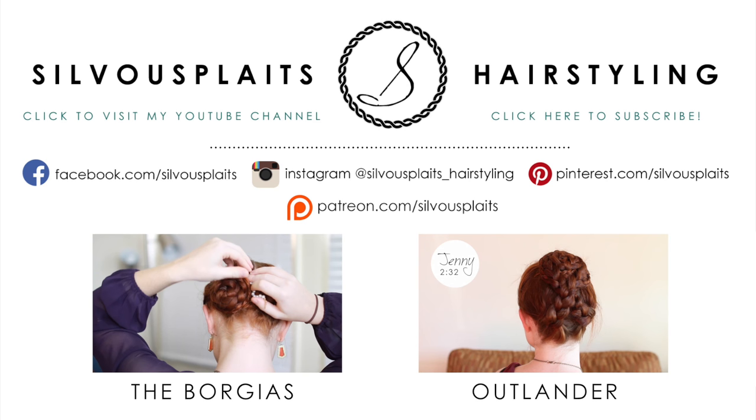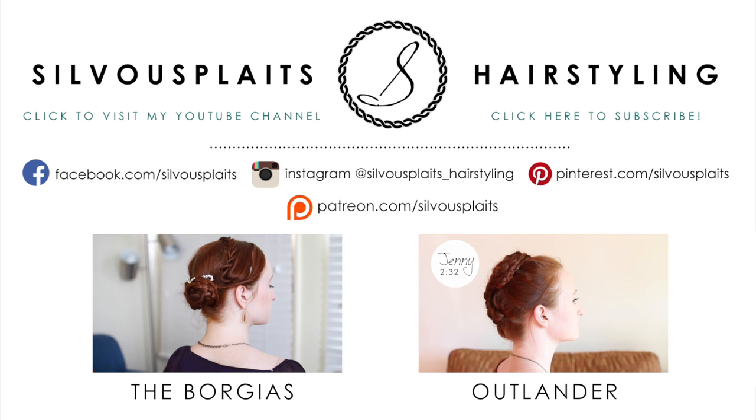If you liked watching this tutorial, I have a lot more like this. Click on the videos here to see other period show hair tutorials and please consider subscribing as well. Hope to see you around again and have fun braiding!